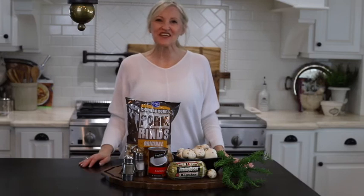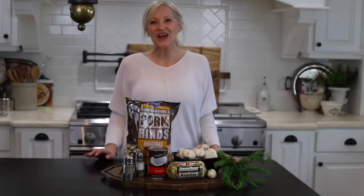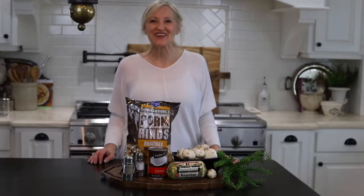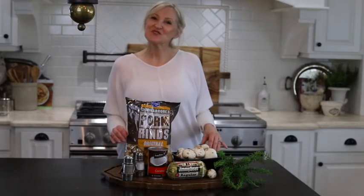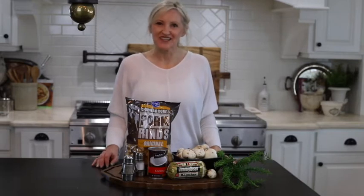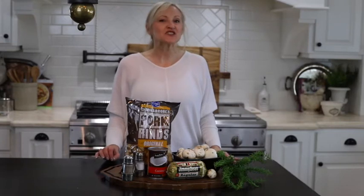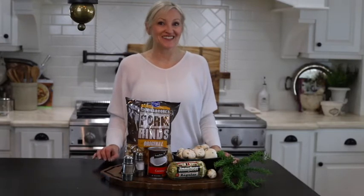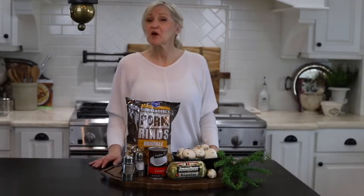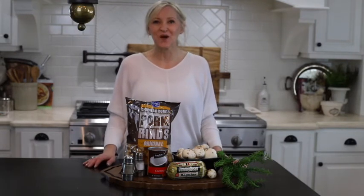Hello and welcome to Peacock Ridge Farm. I am so glad that you're here today — I always enjoy our time together. I am going to share with you one of my very favorite appetizer recipes: stuffed mushrooms. The recipe is so simple and delicious. It's perfect whether you're entertaining your friends and family or if it's just for a casual night at home.